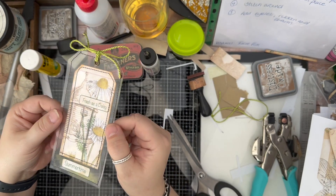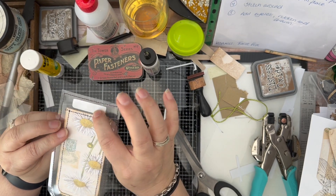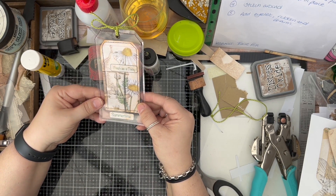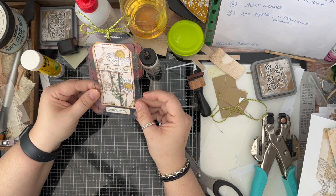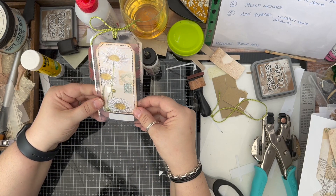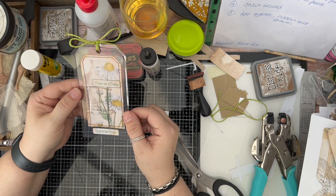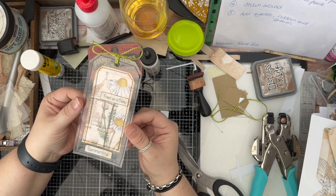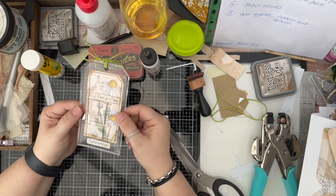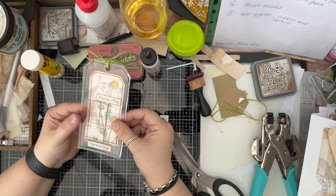So there is our acetate tag — super, super simple. And as I said, I'm probably going to put a cover on that. I wish I had put a pocket on the front of that; I can still stitch that in, it's just going to be a lot of stitching. But it would have been really cool with a pocket on the front or the back to have added some extra space. Probably do that next time. But a super simple acetate tag — that took minutes, and it really is a fun little piece to put in your journals as either a bookmark or a tag.